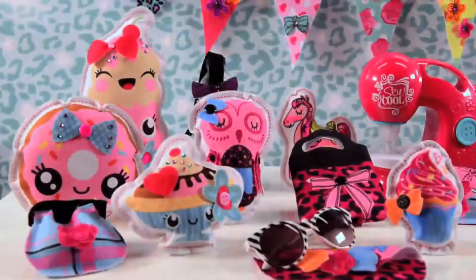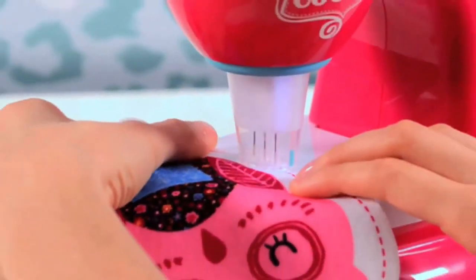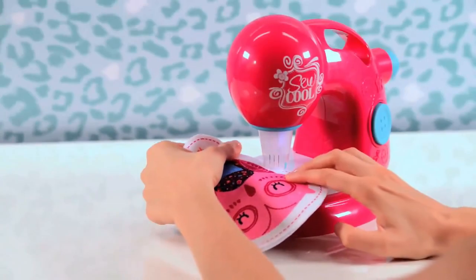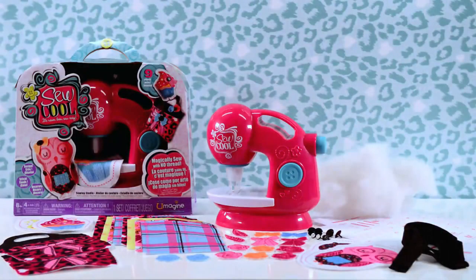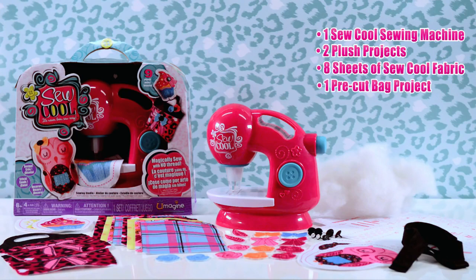Getting started: now that you have your new So Cool Studio, we're going to tell you everything you need to know before getting started. Here's what you get with your sewing studio: one So Cool sewing machine, two plush projects, eight sheets of So Cool fabric, one pre-cut bag project, one So Cool strap, eight snap-in buttons, stuffing, embellishment pieces.